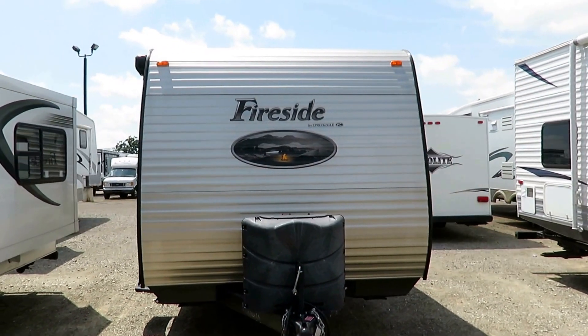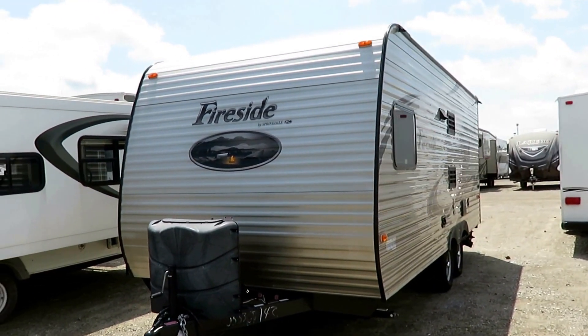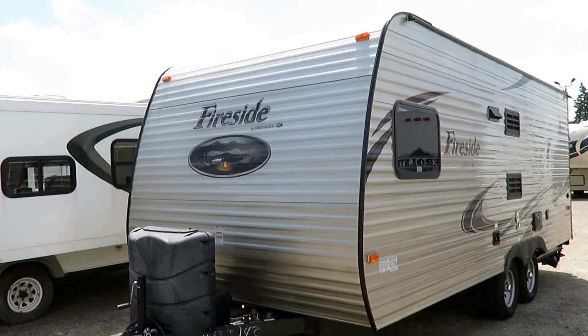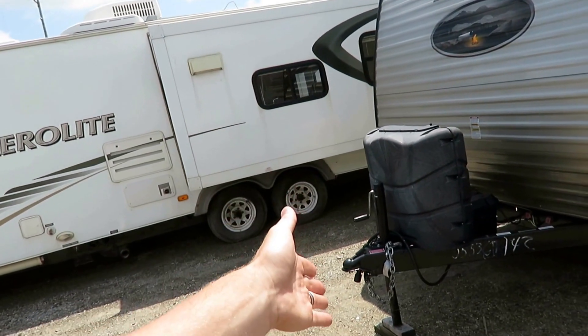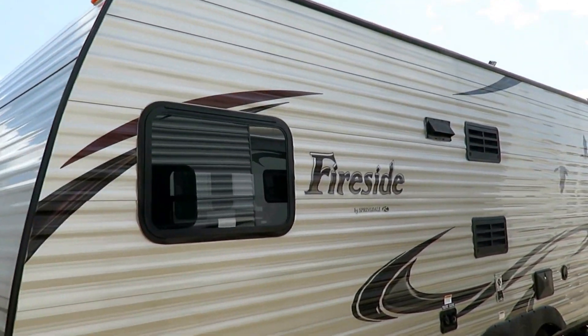3,860 pounds, so they're easy to tow. No slides on a tandem axle means the tongue weight is really easy to manage — they're not going to bury the back of a vehicle. SUV-comfortably towable. You'll always want a proper load-leveling hitch on this thing. It's just simple.